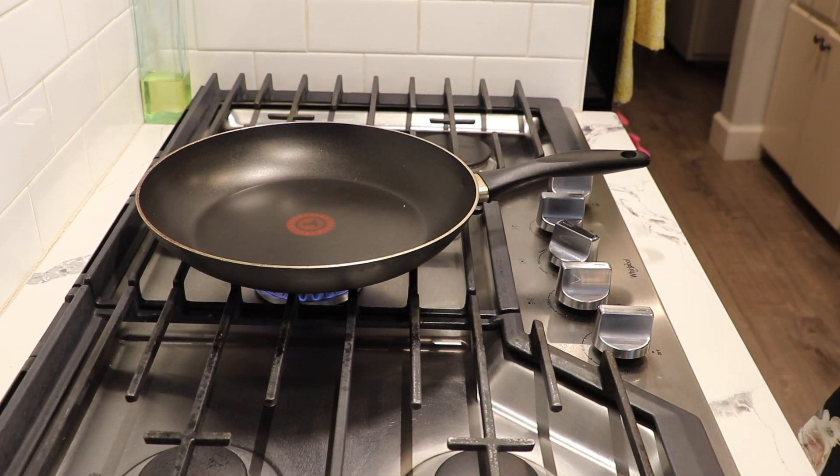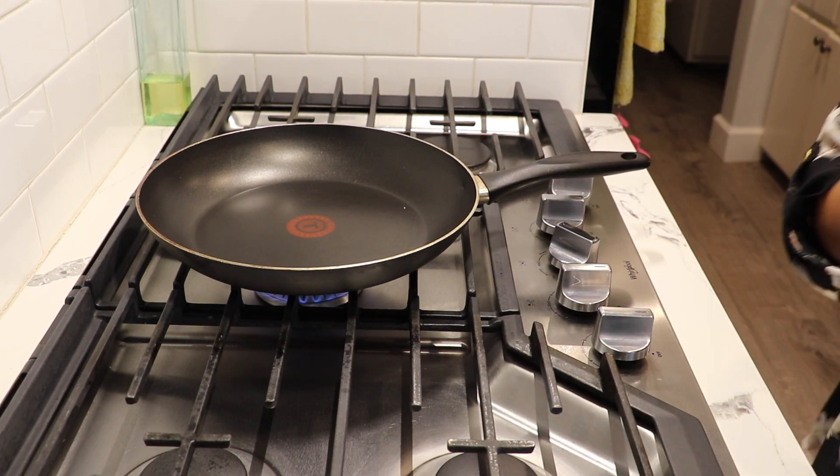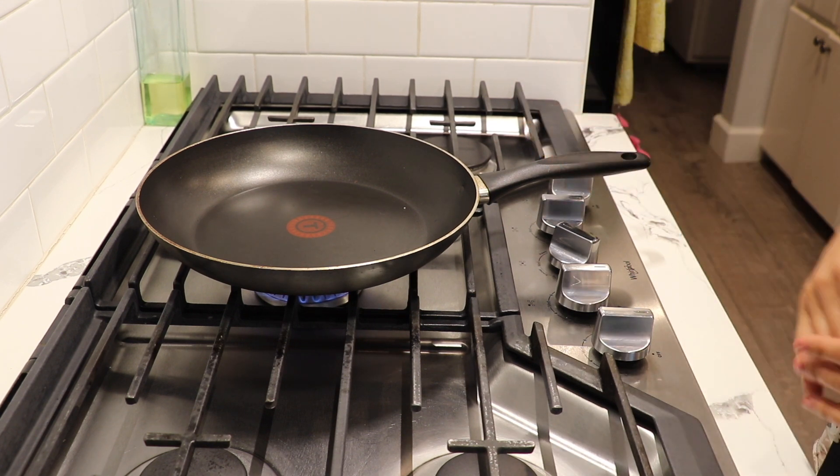Now I'm going to start preheating my tortillas. You can do it on a comal or in a pan — either one works, whatever you have. You just need something big enough because the burrito tortilla is quite large.